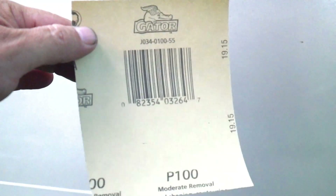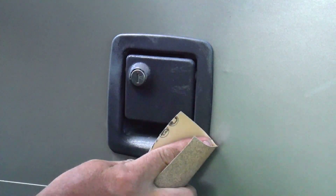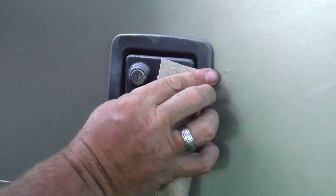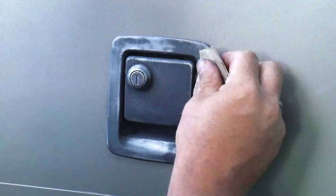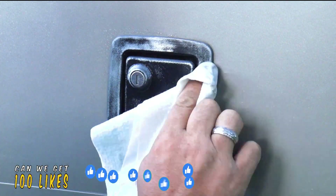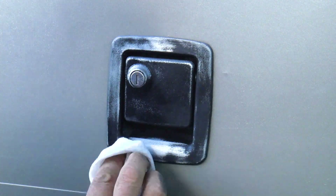The first step is we're going to take some 100 grit sandpaper and we're going to lightly scuff up around the outside of it. You want to be careful not to touch the sides of the RV because it will scratch it. The reason why we sanded it first is we're trying to prep the surface so that the paint will adhere to the metal, which is what the handle is made out of.